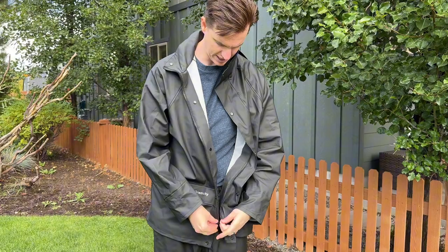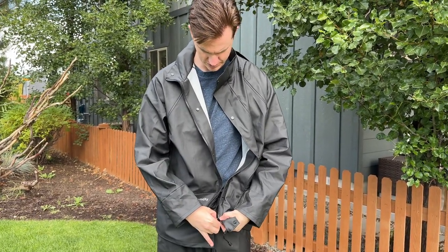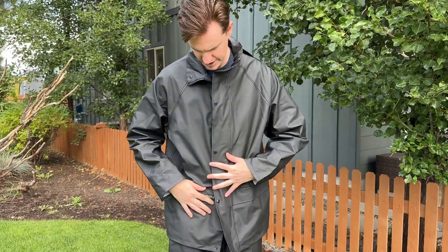I'll zip this up so you can see what it looks like. The zipper starts partway up — it's not all the way at the bottom — and then it snaps together.